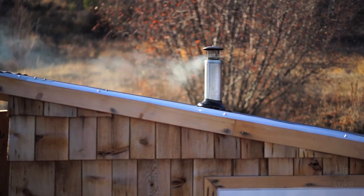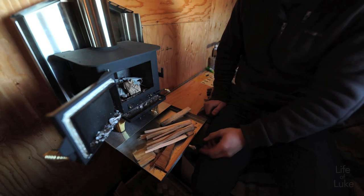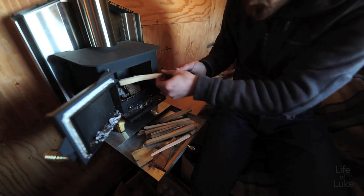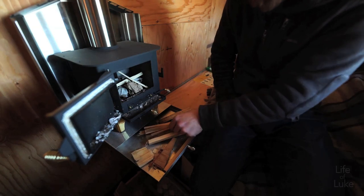Another thing I like about this stove is the sliding tray on the wall mount. I use this tray to prepare the kindling before starting a fire, and it's good to catch any sparks or embers which may fall out as you're starting the fire. I find it pretty useful for that.